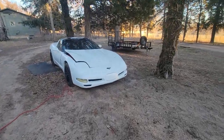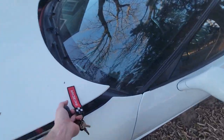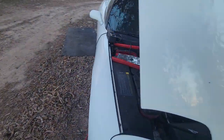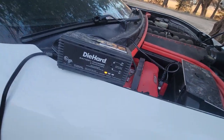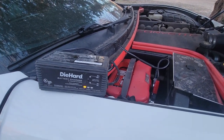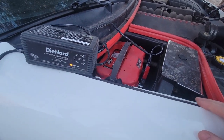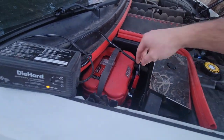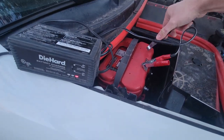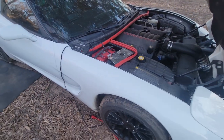All right, here we go — I think my mic's on. She's charged up, so let's pop that up and go disconnect the tender. It says it's still charging but we're going to try anyways. Unless it says 'check the battery,' let's give this a try.